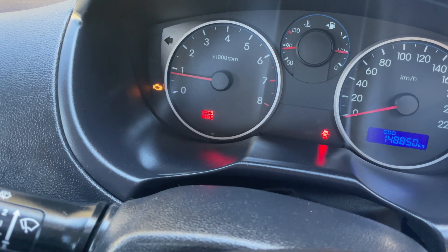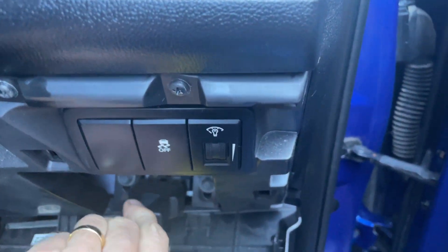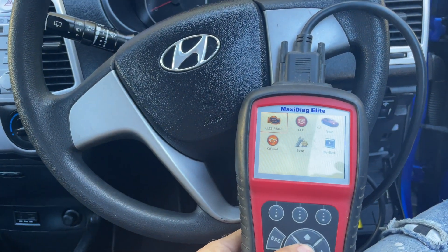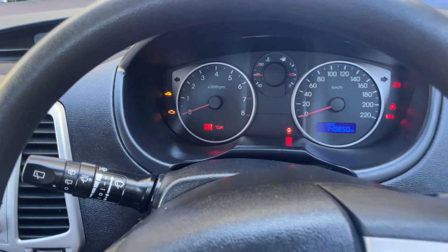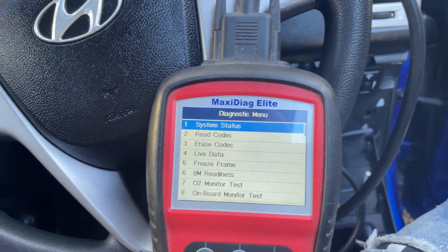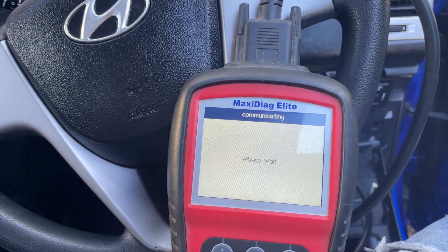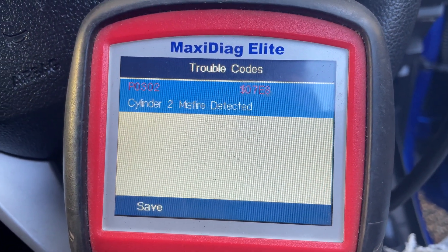We're going to plug the scan tool in just to see what the code says. Going to do an OBD2 test. Key needs to be in the on position so your lights are on your dash. We're going to read codes - let's see what it says. Stored codes: cylinder 2 misfire detected.